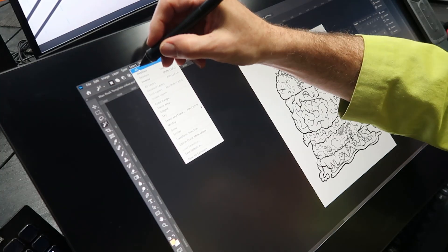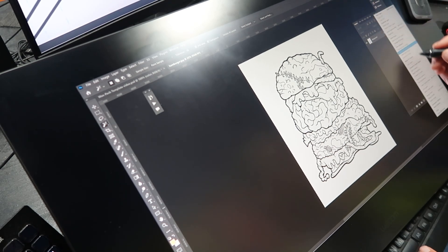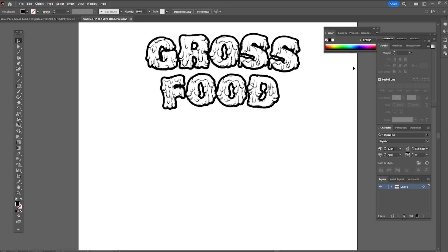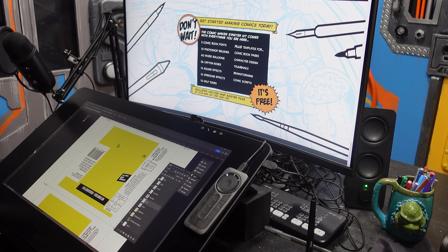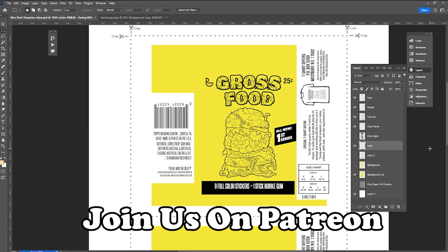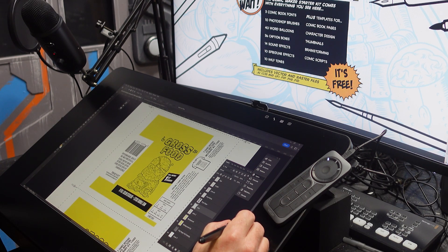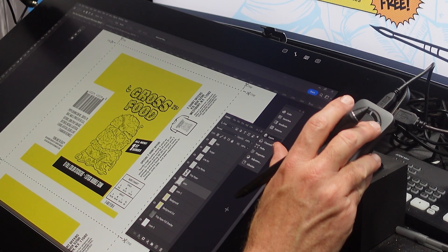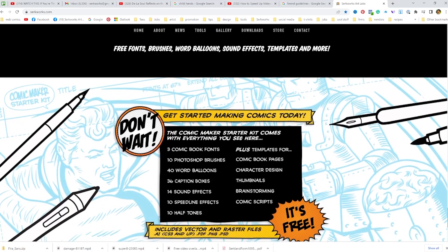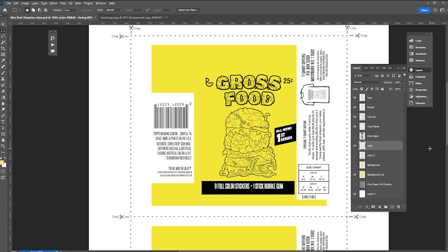I've opened both the line art and the logo I created for the sticker set. I played around with some clever branding, but sometimes it's best to just shoot straight and let people know exactly what the product is — so I simply went with 'Gross Food.' I'm pasting the logo and artwork into the template I created for the wrapper. I've uploaded this template to my Patreon within the wax pack post. Anyone already subscribed to my newsletter will get this file as well as files for future projects — it's free to subscribe and includes my awesome comic maker starter kit, complete with templates, brushes, fonts, and additional assets for making comics. With all the elements in place, it's time to give this wrapper the retro print treatment.